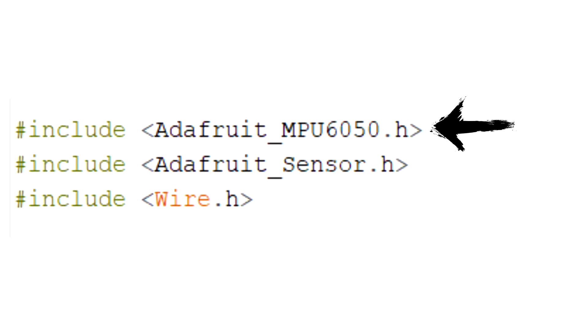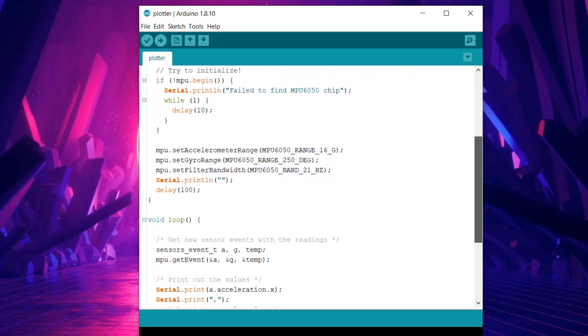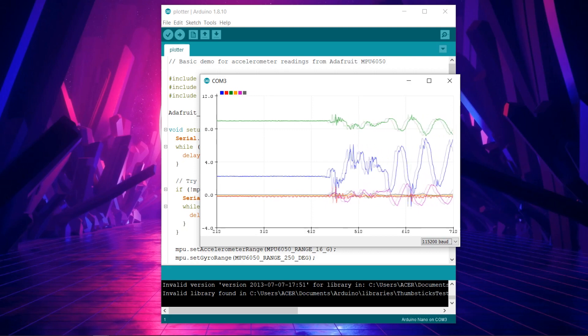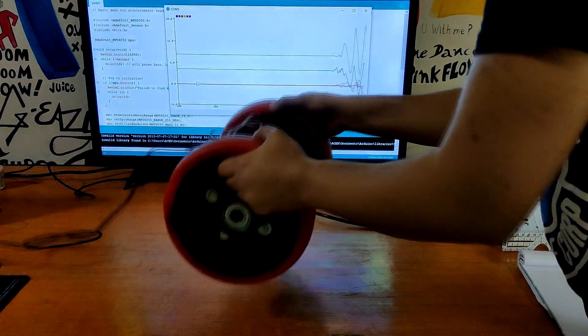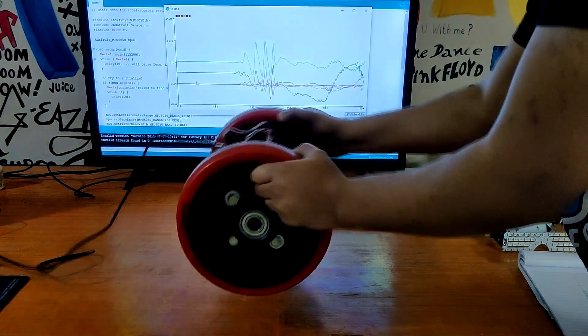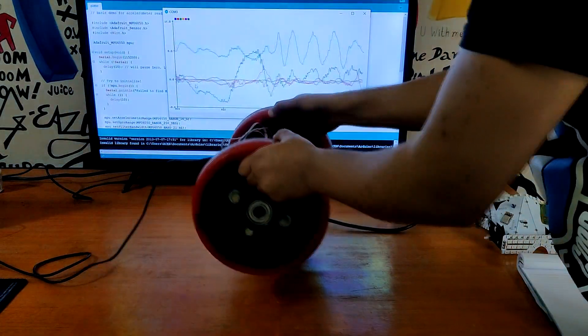Using MPU 6050 libraries with the Arduino board and uploading a simple plotter sketch, we can get readings from the MPU 6050 directly into the serial plotter. Observe — when the robot is moved or shaken, the serial plotter readings change drastically, which confirms that the MPU is working properly.